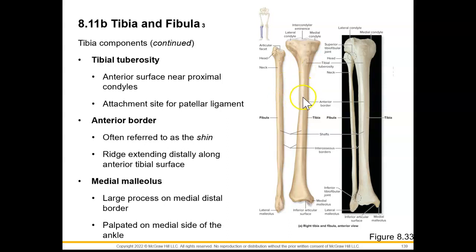We also have an anterior border here that is most well known as the shin. This is a ridge that's going to extend along the shaft and distally down the anterior tibial surface. Once we reach this distal end of the tibia, we see the medial malleolus — a large process on that medial distal border that can be palpated on the medial side of our ankle.